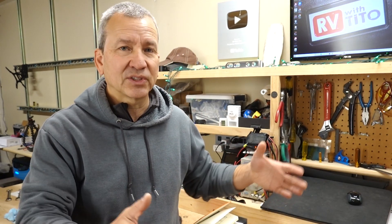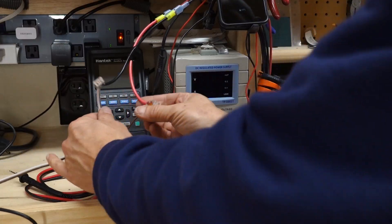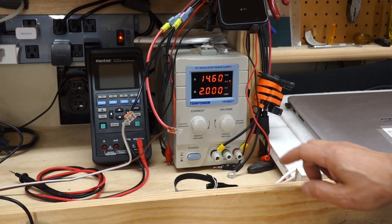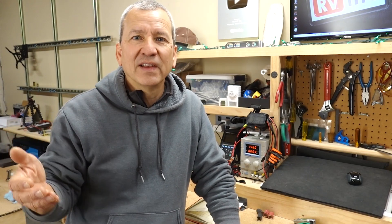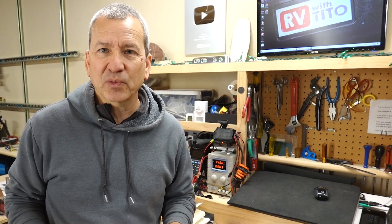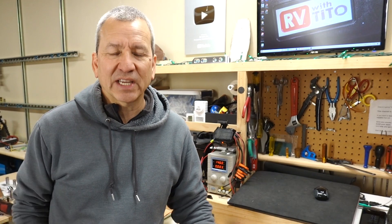Eventually I got around to doing a top balance on them. This isn't something you normally have to do when connecting them in parallel, according to Battle Born, and I am connecting them in parallel — three in parallel to get that 810 amp hours. I have a bench power supply that works well for that; I set it to 14.6 volts and a low amperage of about two to five amps, and just slowly top each battery off one by one. Once it hits the 14.6 volt cutoff, the amperage drops — that's how you know it's full. I went through that process for each of the three batteries individually and let them sit for a couple of days.